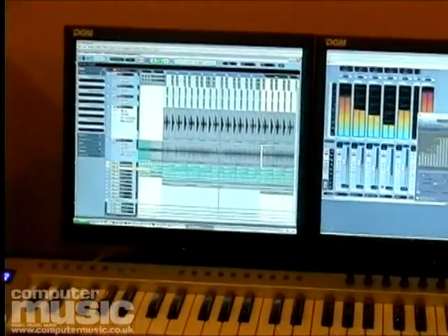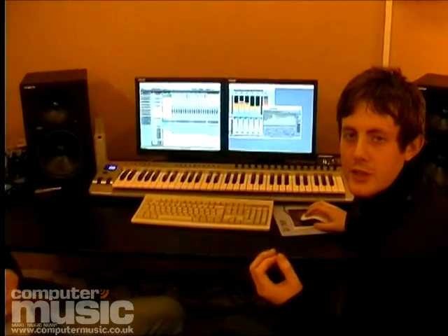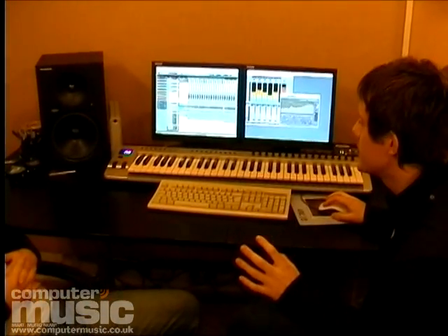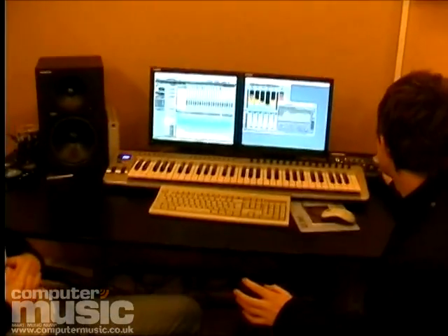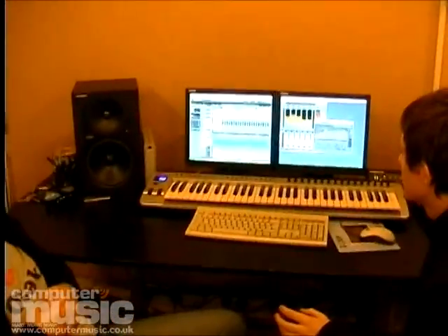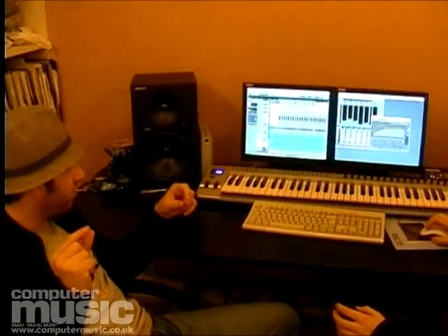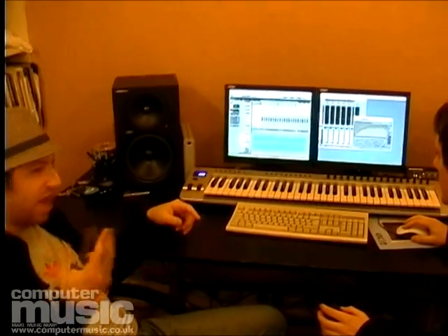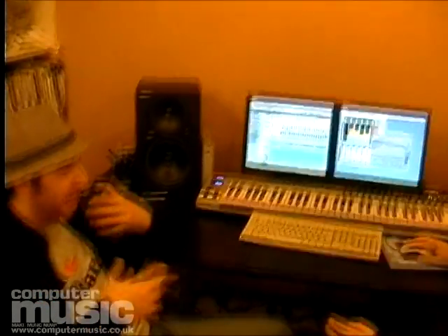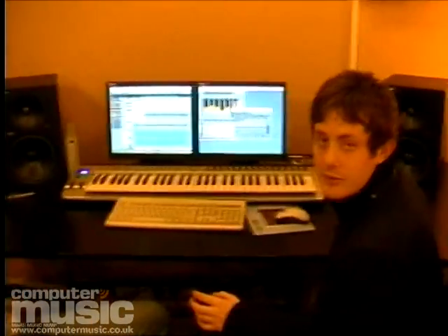We often add a light break with a lot of reverb on it, high-passed quite a lot, just to sit behind the beats — probably quite hard to hear, it's a quite constant ringing underneath. Also with this break, to add to the kind of shuffle, we've shortened some of the snares to a little short size and written it in a shuffle position — it just adds more groove. So yeah, adding some shuffle, kind of like rim shots on the off-beats.